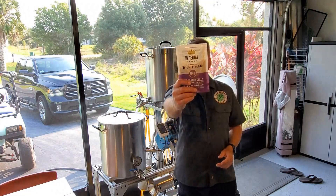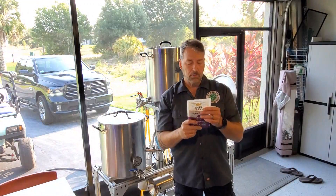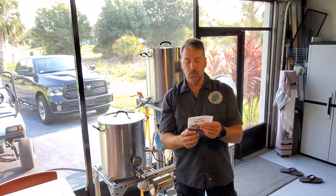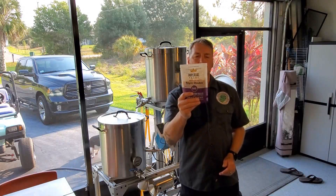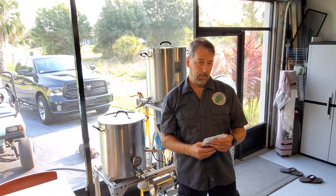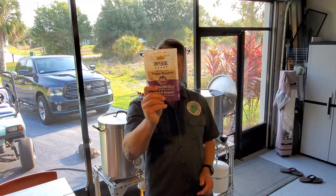I'm using Imperial Yeast Triple Double. I'm going to not use a starter. It says I can pitch — I'm pretty close at 16 Plato, just a few points off. So I'm going to go ahead and pitch this straight in without doing a starter. It's mid-February, so it's still pretty fresh, and I'm pretty confident we'll be fine.